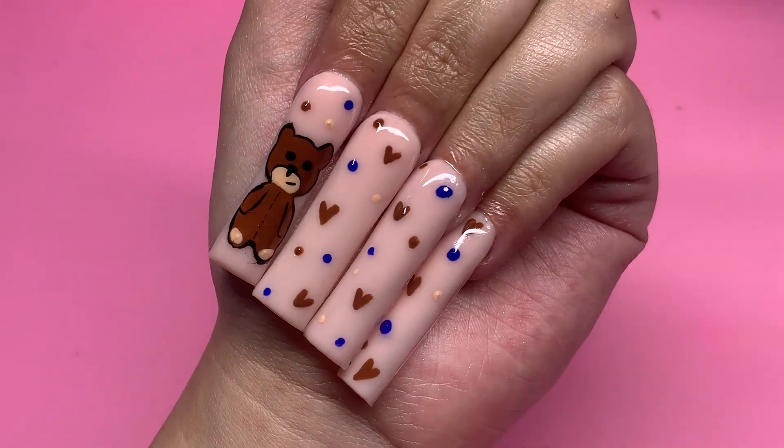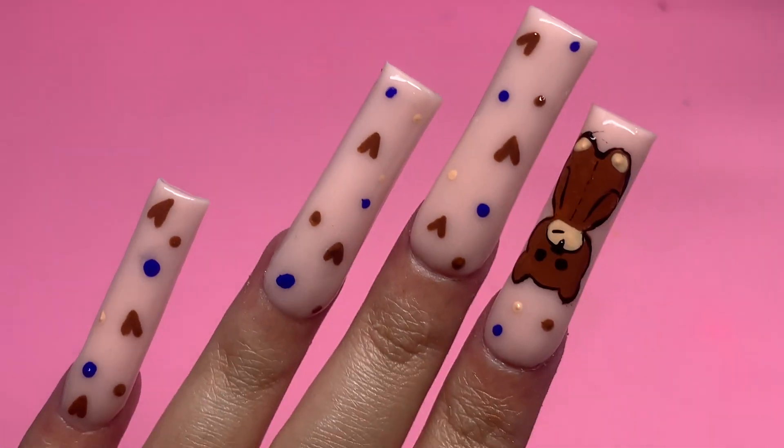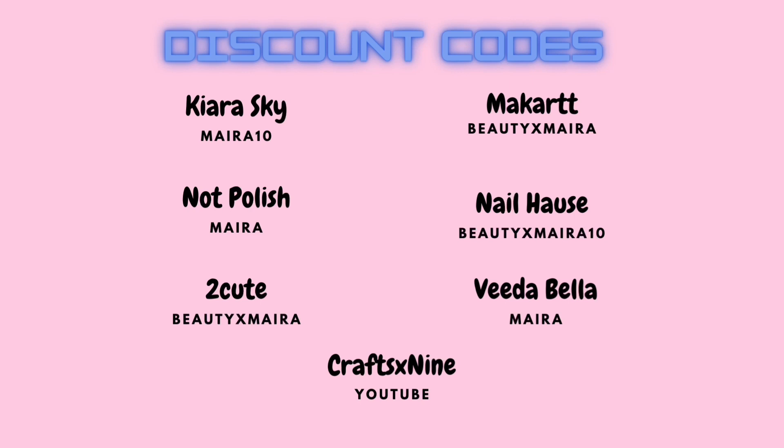I hope you guys enjoyed today's video. I went in with the top coat and this is the entire nail set. Thank you guys so much for watching and I'll see you guys in the next video!